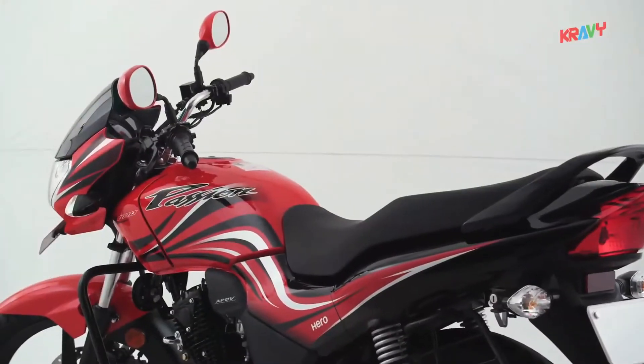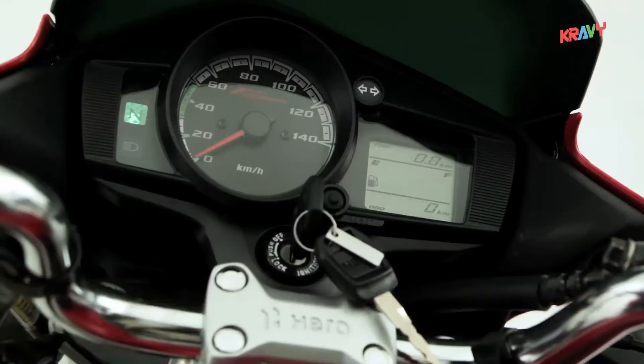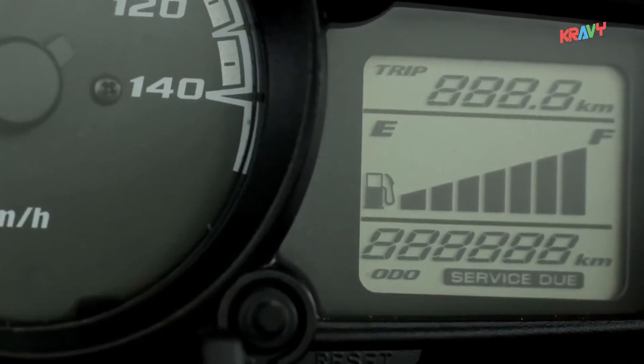Passion X-Pro comes with a digital analogue combo meter console for an unmatched style. It also has a service due indicator that gives great convenience.